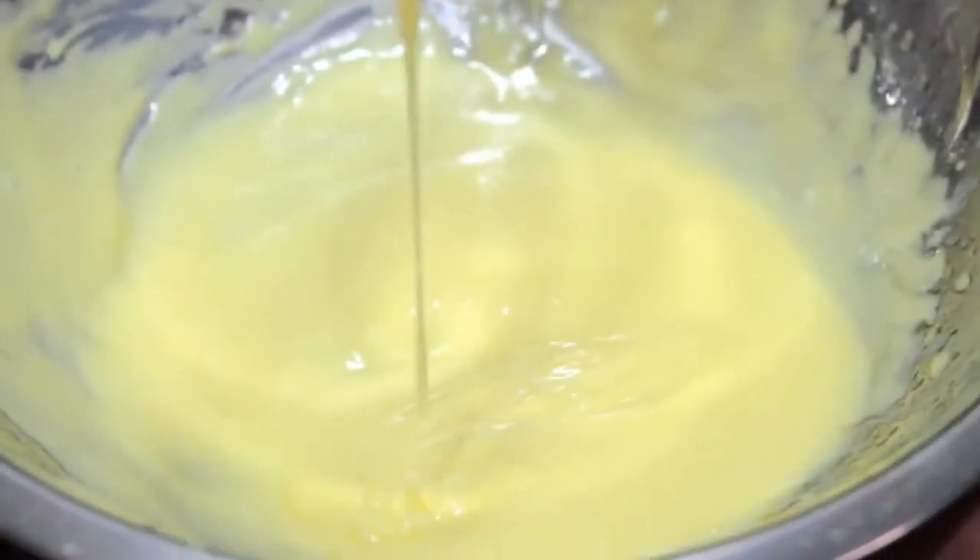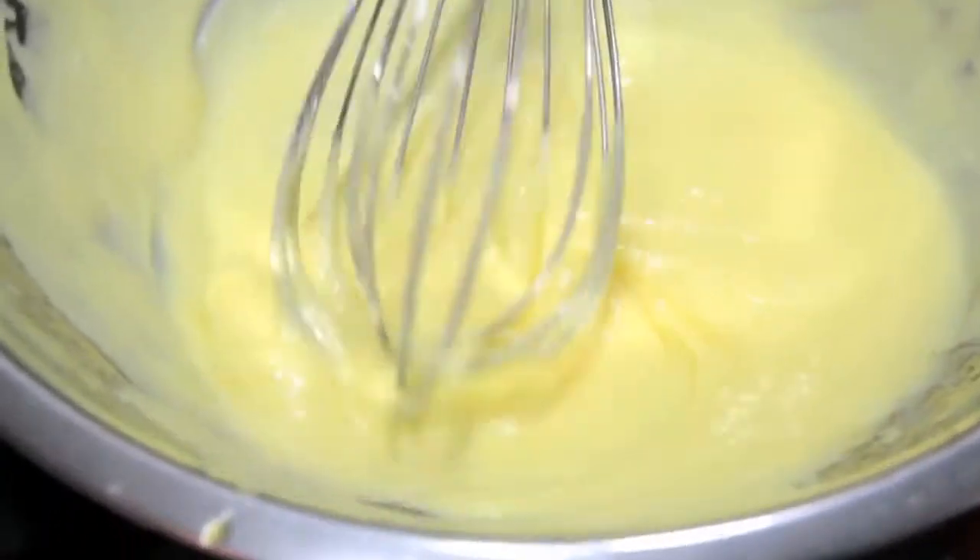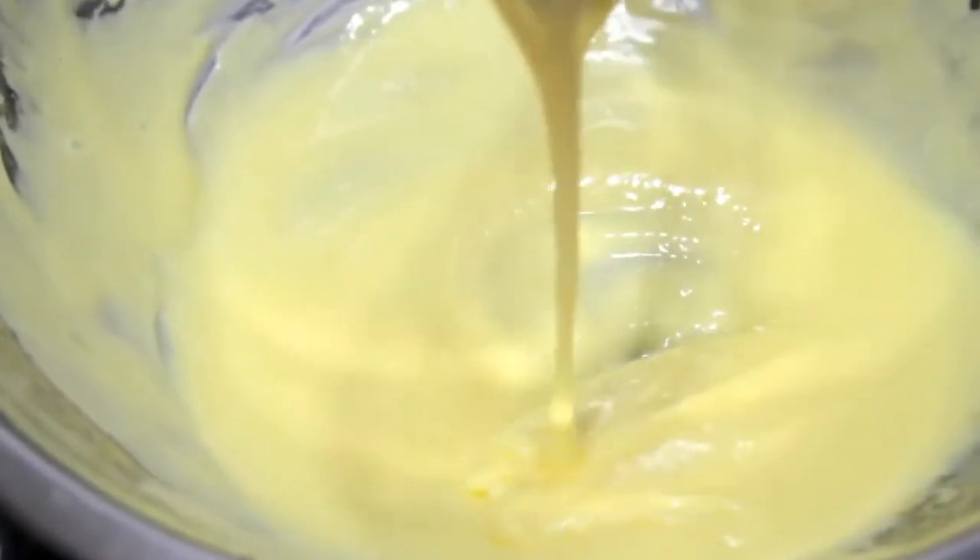What you get is a creamy, smooth sauce with a rich texture and mild flavor that's perfect for vegetables, fish, and eggs.